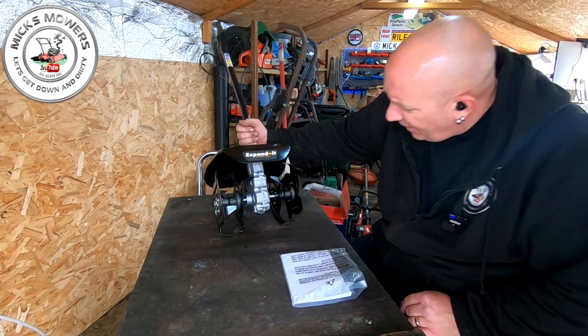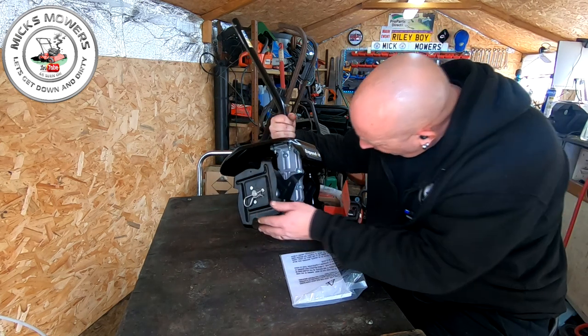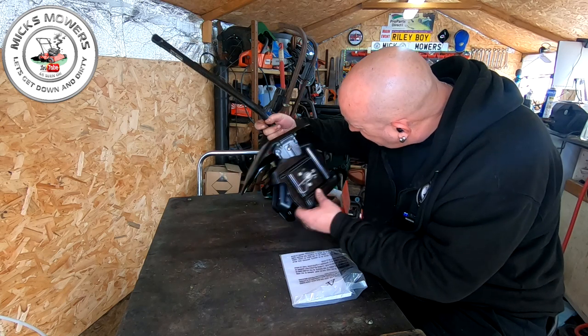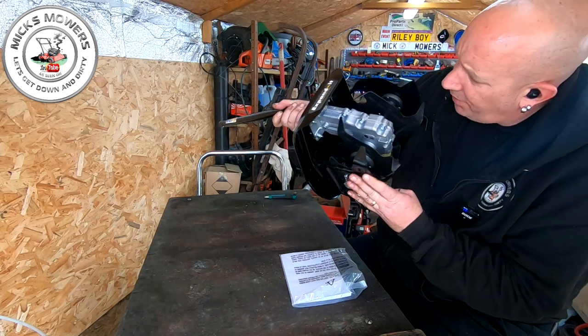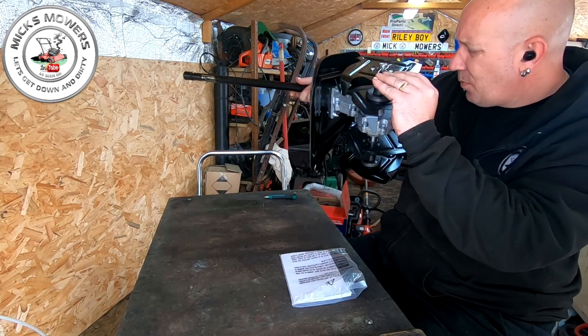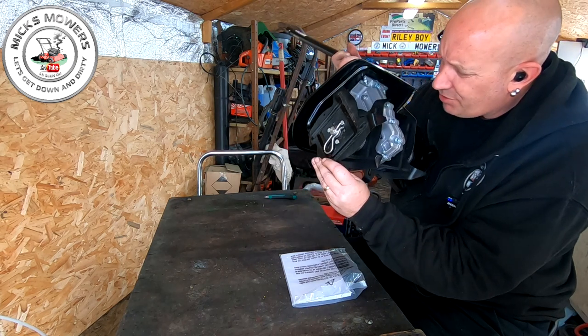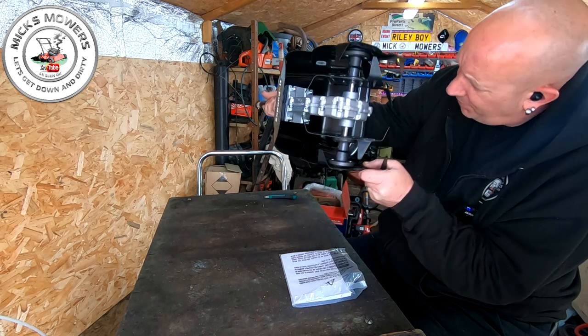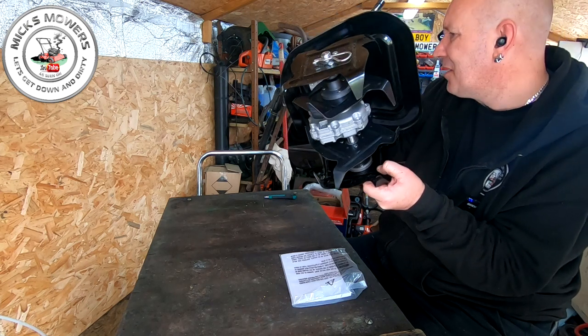So here's the little tiller. As you can see, nowhere at all on these blades - brand new. I'm just checking for a grease port. I'm not seeing one at all, which is sort of concerning because you'd think there would be a grease port in there. There is grease on the axle but you might have to split the axle to grease it manually - that's a shame.